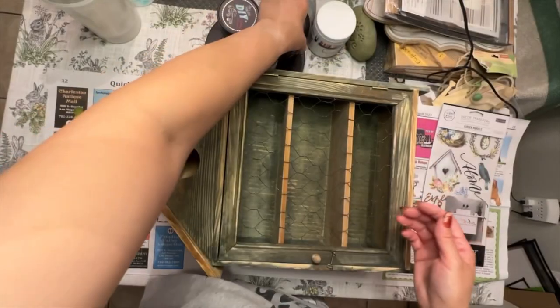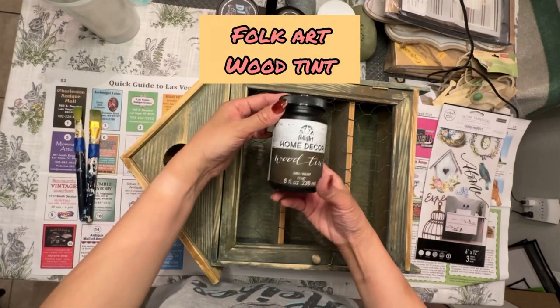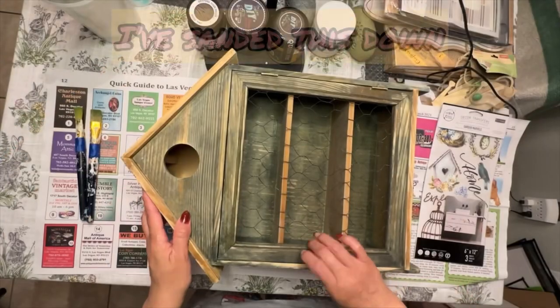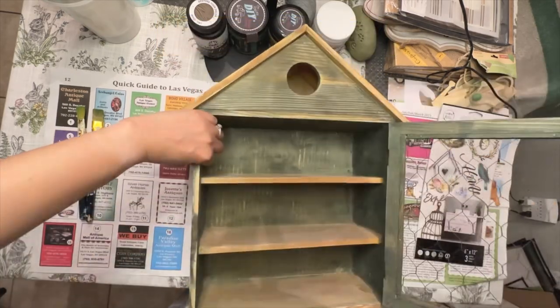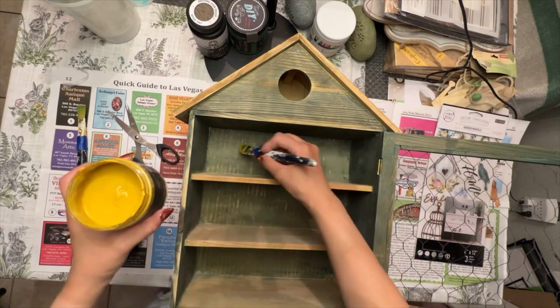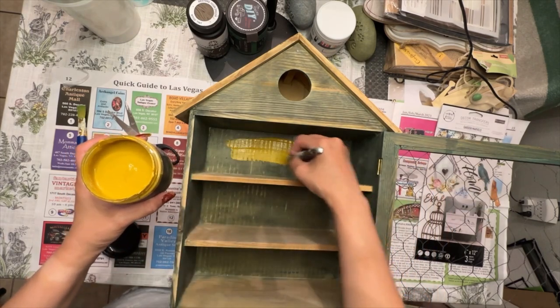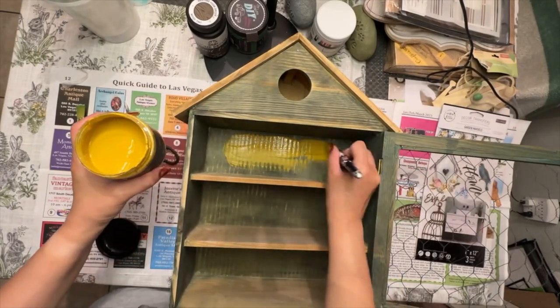With different colors and techniques, so first I'm showing the paint colors that I will be using. Prior to recording I went ahead and sanded this piece down. Now this first color that I will be using is called Queen Bee and it's by DIY.